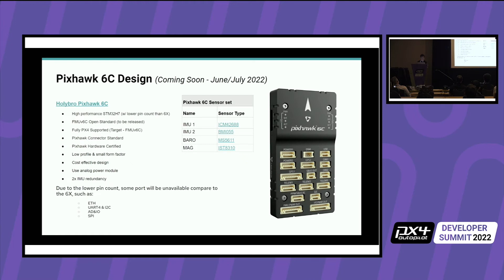The 6C and the 6X release dates are very soon. I was hoping to release the 6C today, but it's looking like in a week or two. The 6X should be in a few days.